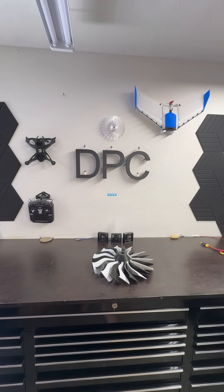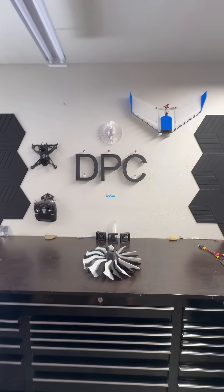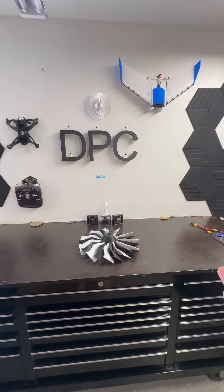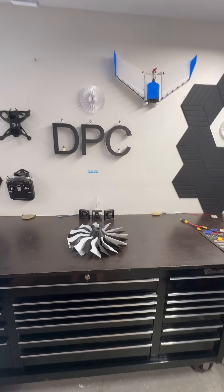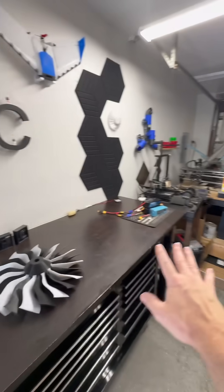Good morning everyone, or afternoon, or whatever time it is of day for you, wherever you may be. This is an update on the project. The drone is upon us. We are waiting for filament, we are waiting for parts. I have cleared the table. Everything is ready to go.